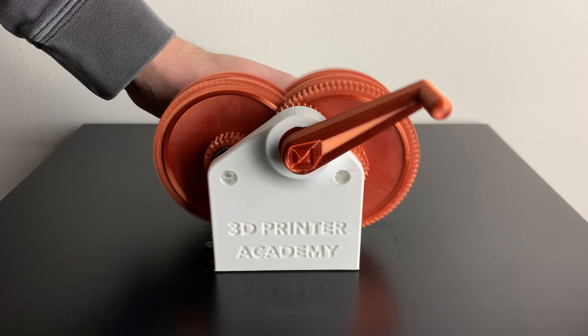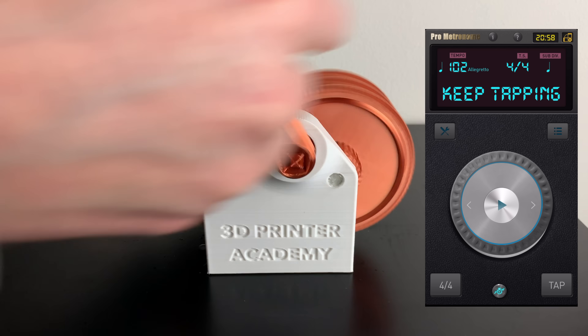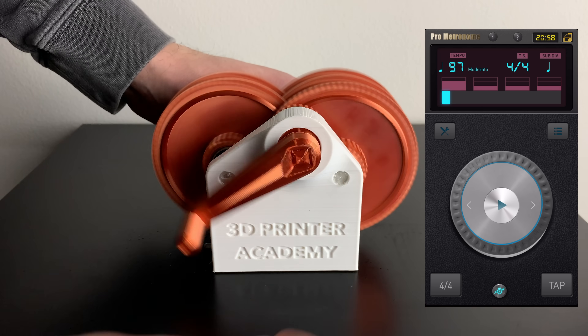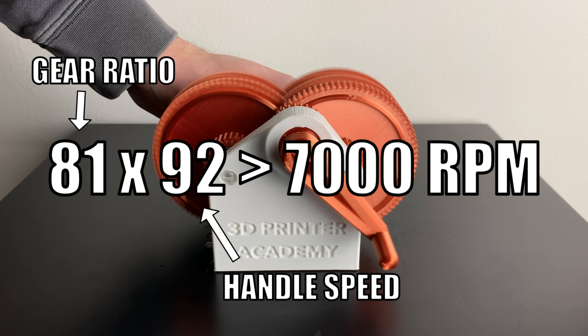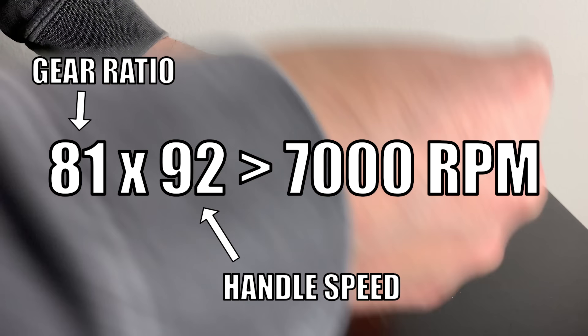Overall, I would say this design was a 99% success. But how fast did it go? Using the tap function on my metronome app, I was able to determine that the rotation of the handle was about 92 RPMs. Since the gear ratio of this gearbox is 81 to 1, that means the last gear was probably spinning about 7,000 RPMs.